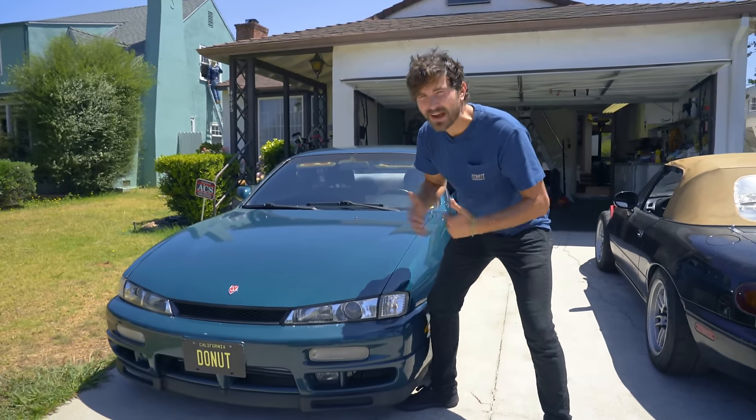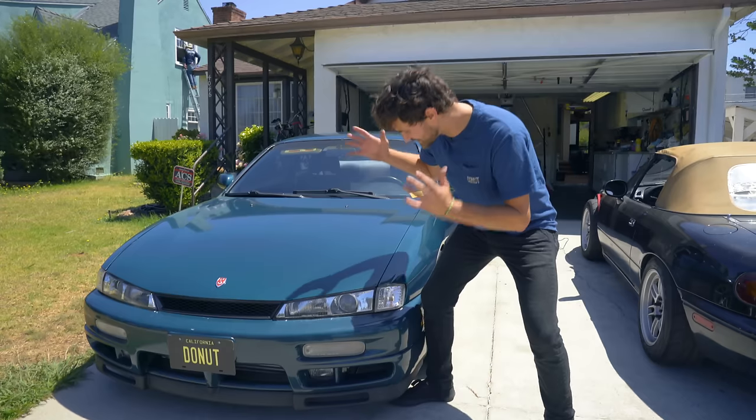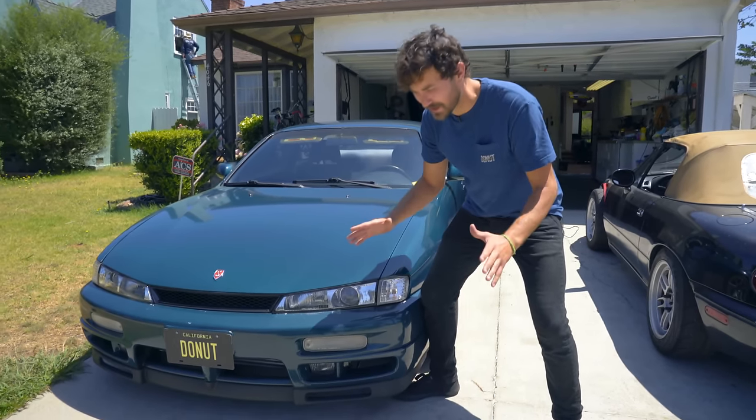This is my RB25-swapped S14, and it's gonna make a bunch of power, I swear, once I figure out what's wrong with it.